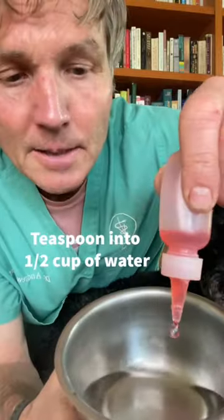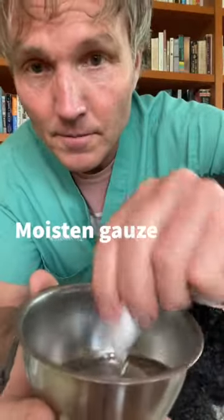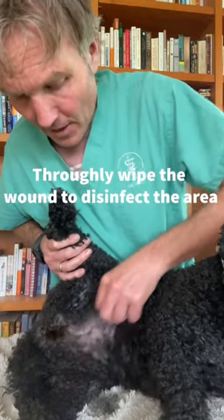I squeeze about a teaspoon into about a half a cup of water. I'll then moisten a gauze, then thoroughly wipe the wound, disinfecting the area.